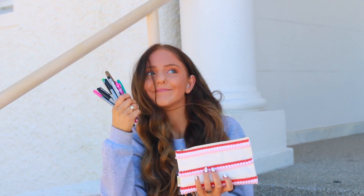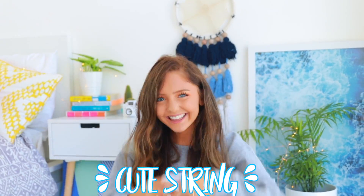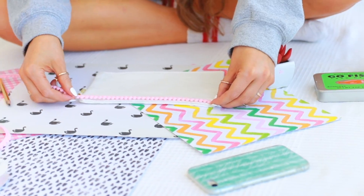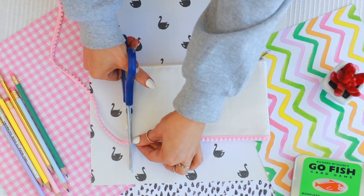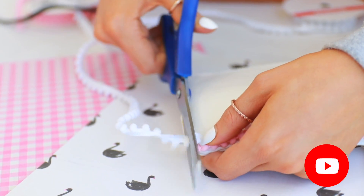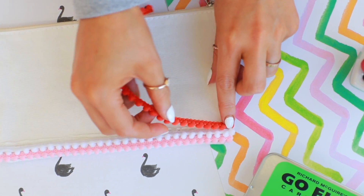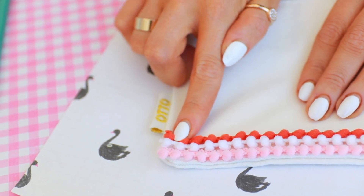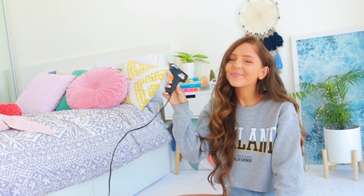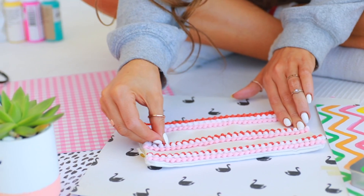Pencil cases are so expensive the second they're a little cute, so I made this really easy DIY pencil case on a plain white canvas pencil case I bought for like $3. I just went in with pom-pom fringe from a craft store — I bought three different colours and glued each strip on with hot glue. The coolest thing is it's super affordable because you can buy the fringe by the meter. I did three rows of pom-pom fringe to channel that store-bought pencil case look.